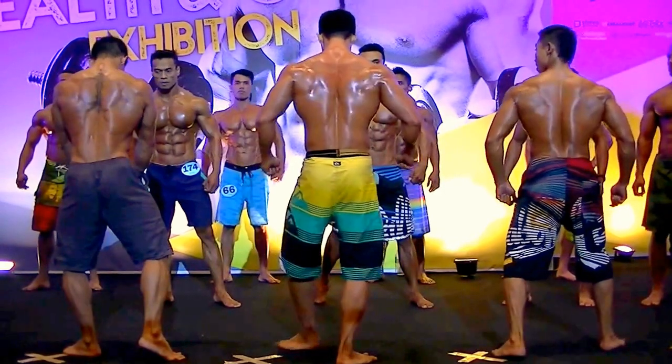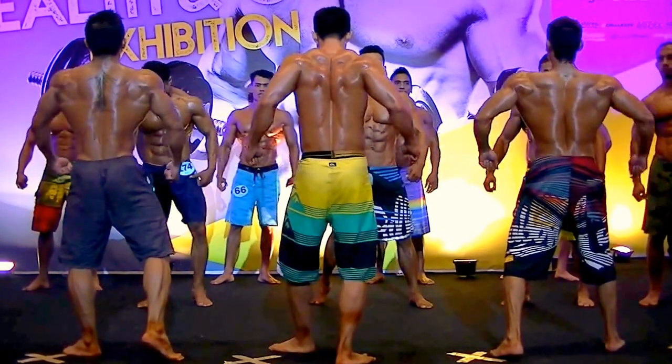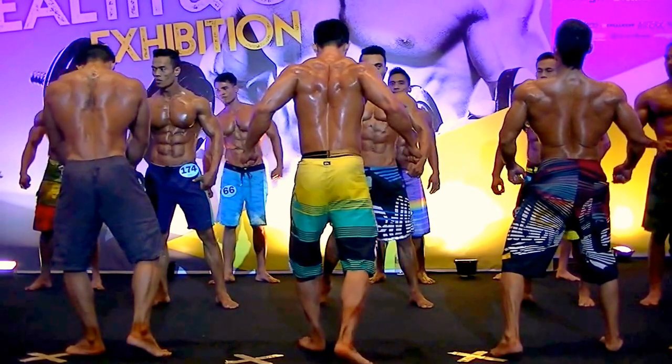Sekarang kita belum summer aja, kita udah bisa menyaksikan mereka. Back body pose. Flex.